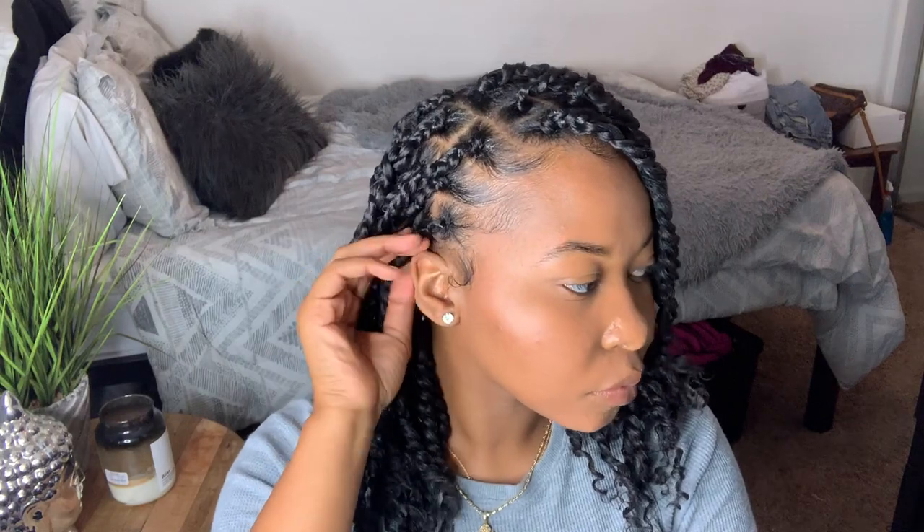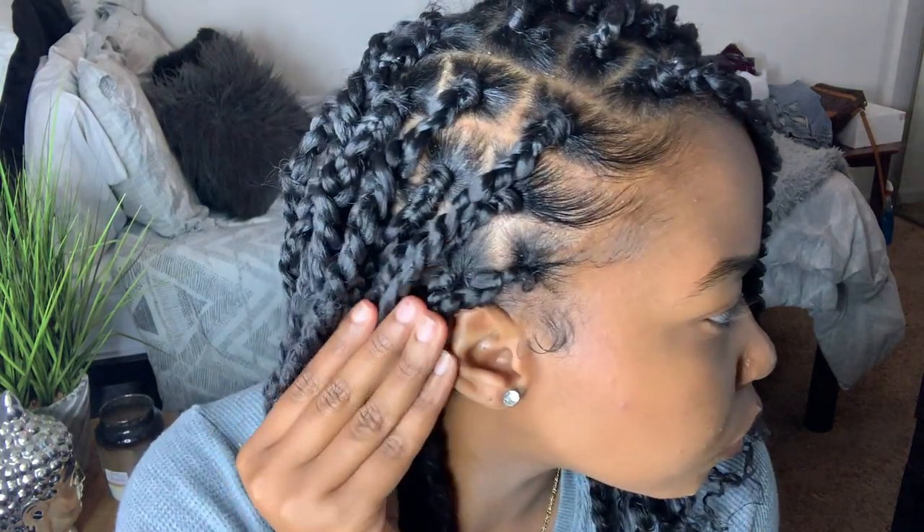What's up guys? I'm Kenzie Rae. Welcome back to my channel. So in today's video I will be showing you guys how I got these really cute bob length fashion twists. I really wanted these twists to look like a natural hair twist out and I really do feel like I achieved the look that I was going for.